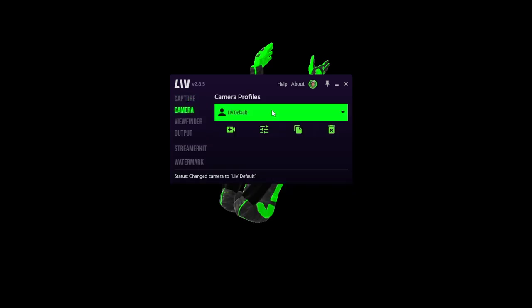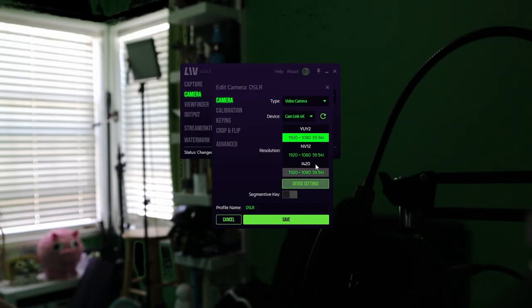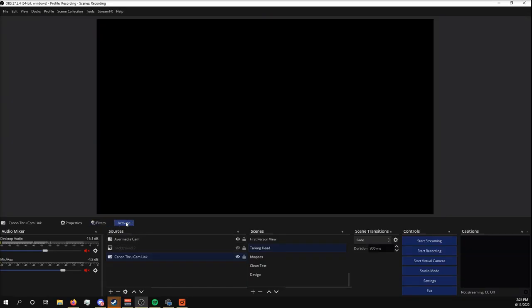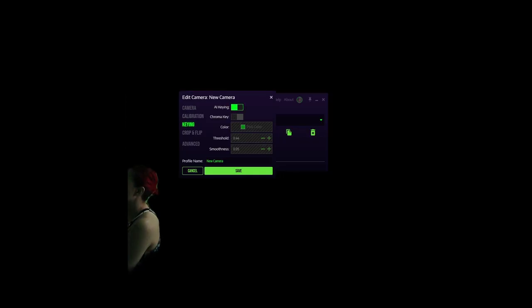Go to the Camera tab and click the Add Camera button. Select your camera type — in most cases that'll be Video Camera — then your specific device and preferred resolution. If you don't see your camera appear in the LIV output window, it might be being used in another program like your broadcasting software, since cameras can only be used in one program at a time unless you're using the LIV plugin. The Auto Background Removal toggle will be under Camera Settings as Segmentive Key or under Keying as AI Keying, depending on your version.